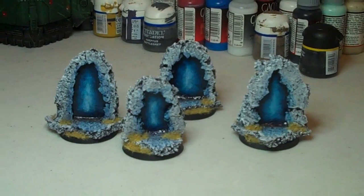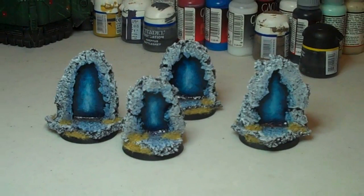I got a lot of good comments from Adepticon, and they fit really well with our Chaos Armies. That's it. It's a good idea to make your own objectives, and I think I've shown you here that you can make some pretty good ones out of some cheap supplies. Later.